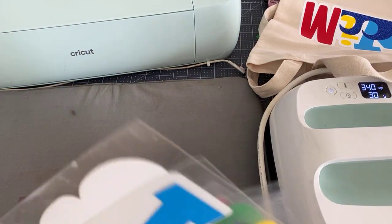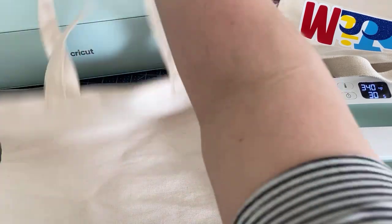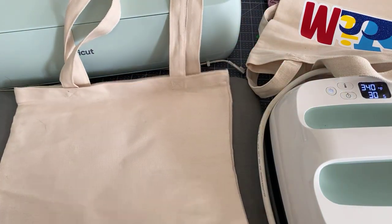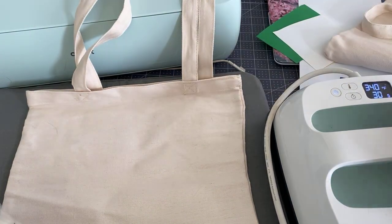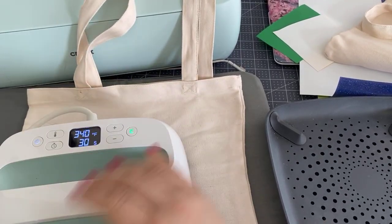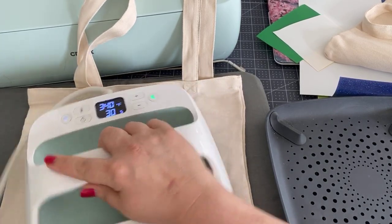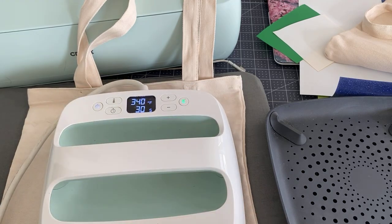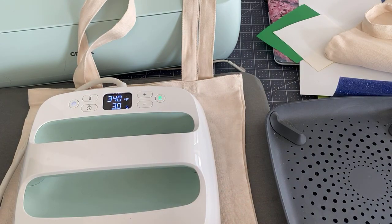First we're going to preheat as suggested. I will tell you that the handles are a bit daunting, so be careful on that. It's at 340 and I'm just going to preheat it — this will also take out any wrinkles. Remember, that is so that it prepares whatever material to accept the iron-on.